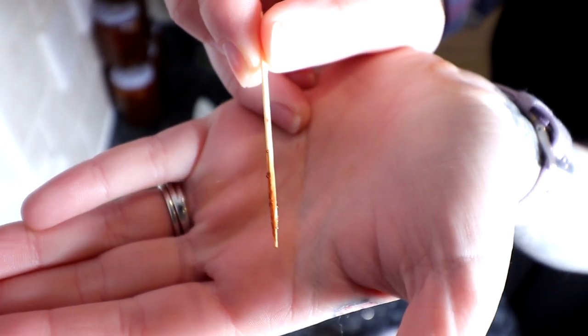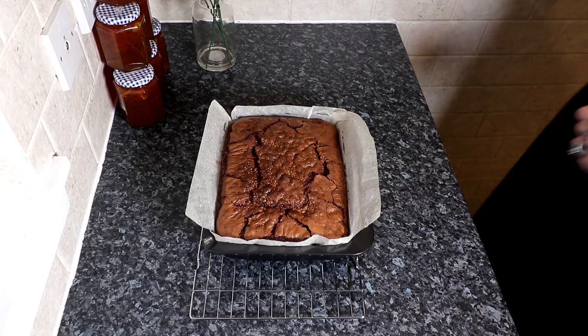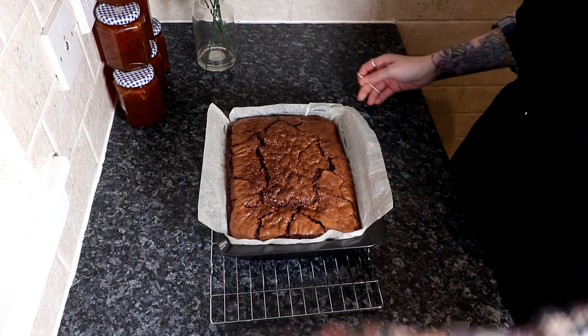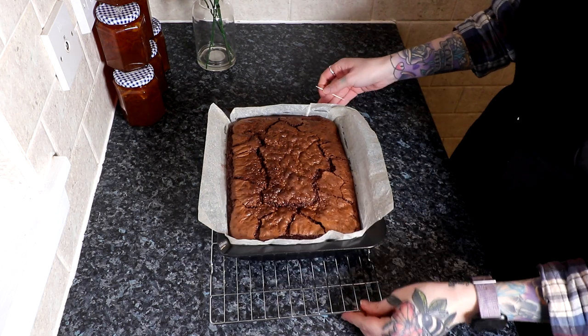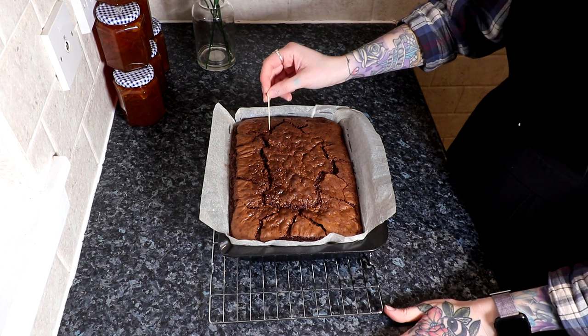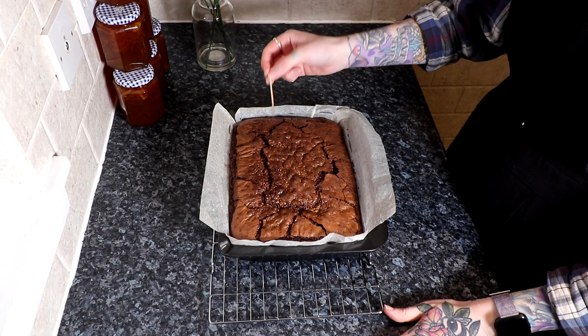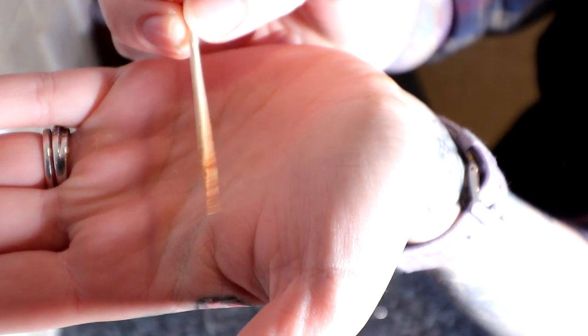I'll show you what I mean by fudgy once it's fudgy. So it went back in the oven just for another 5 minutes because it was quite wet. Now if you can tell, it's cleaner but the bits on the stick are bobbly and fudgy rather than just a wet liquid, which means it's obviously cooked inside.